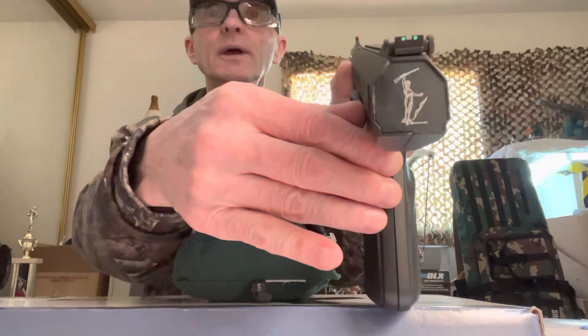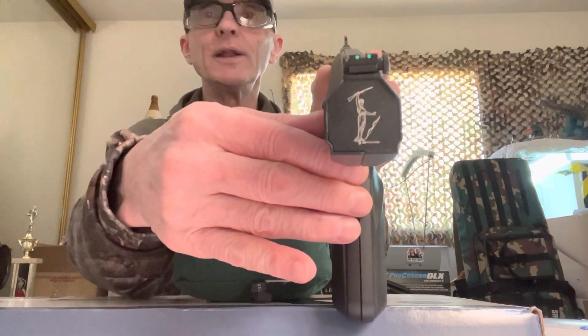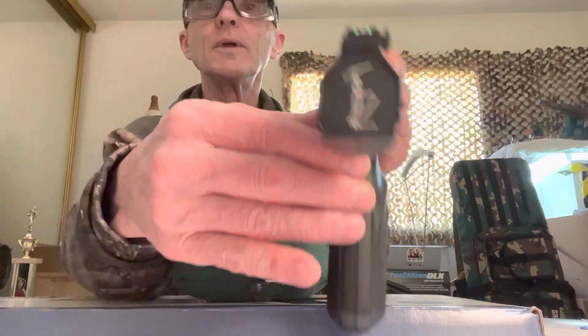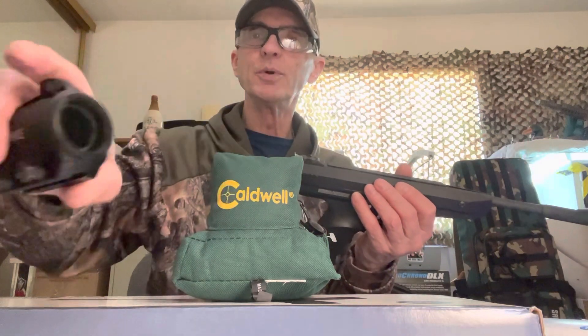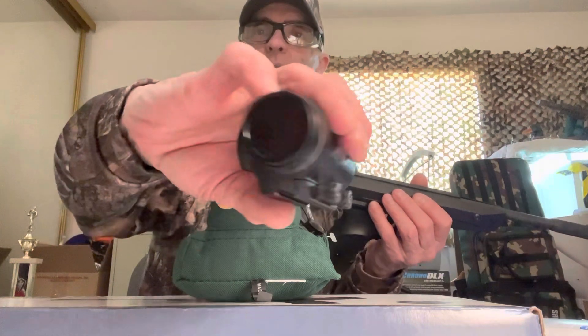I'm going to try it out with the iron sights first. It has nice TruGlo fiber optic sights — green in the rear and red in the front. It's the first pistol I've had with true glow fiber optic sights. I'll get it iron-sighted in and then go to the three MOA red dot by Hawk.